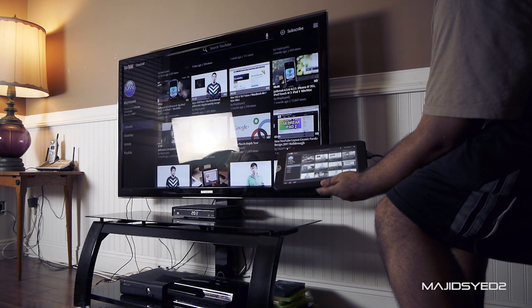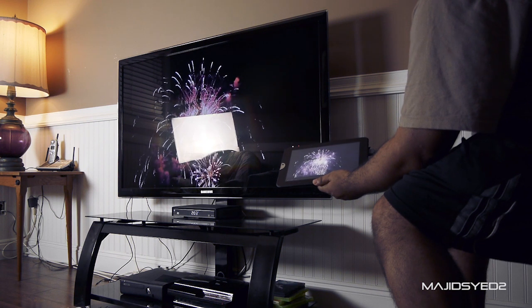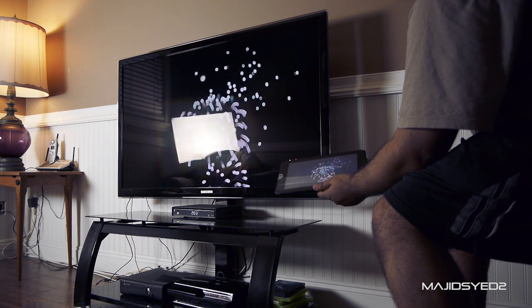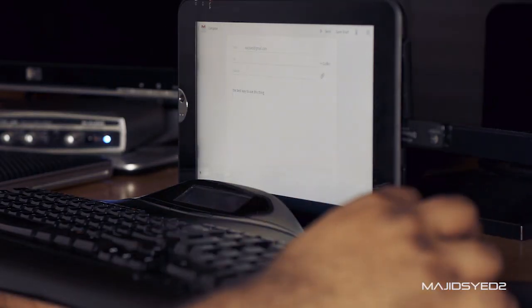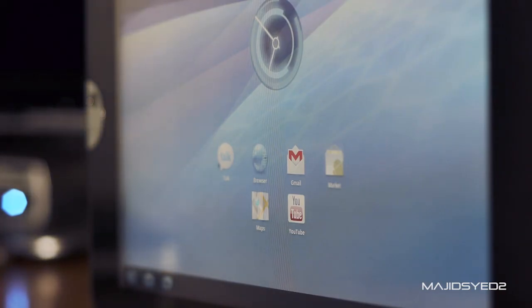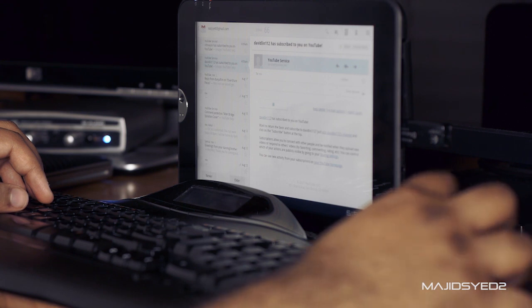Thanks to its Tegra 2 processor and SD and thumb drive capabilities, you can play movies, photos, or share documents straight away without using any other device, making this much closer to a laptop or computer replacement than most tablets on the market. Additionally, one of the greatest things about this device is its support for peripheral devices such as a keyboard and mouse. Thanks to Android, you can actually use a mouse cursor and keyboard shortcuts to make the computing experience a lot more serious. And when you're done, you can just unplug the USB and use it as a regular touchscreen device.